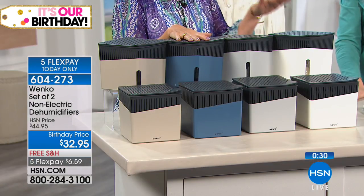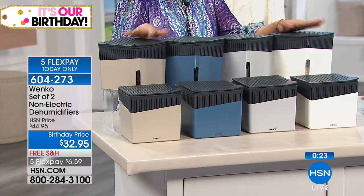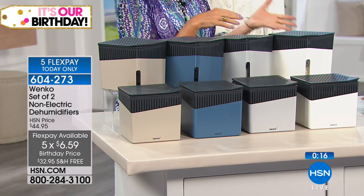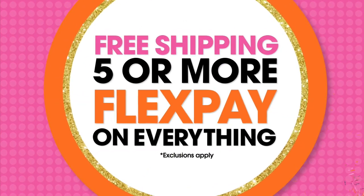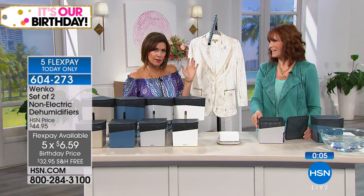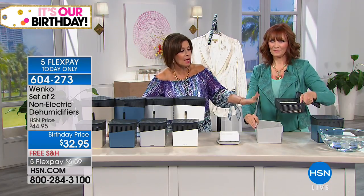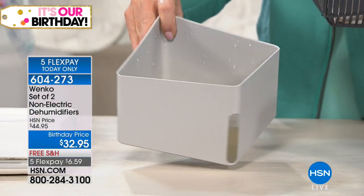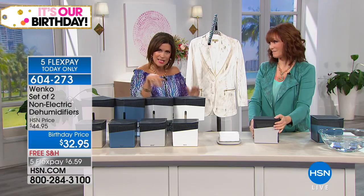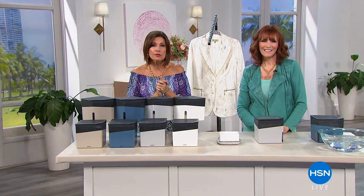Beige is down to a couple dozen, only 100 left in blue, and 200 left in white — extremely limited quantities. We're already halfway through our entire quantity. With free shipping and five flex payments, get it home, open it up, put that big block in, and try it for 28 days. You have 30 days to return it if you don't love it. But what you're going to find is you'll look at it and say, 'Oh my gosh, I had no idea there was that much moisture in my house.' Award-winning design — very pretty.